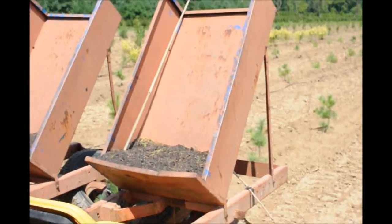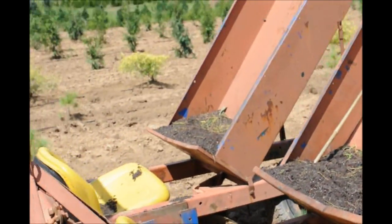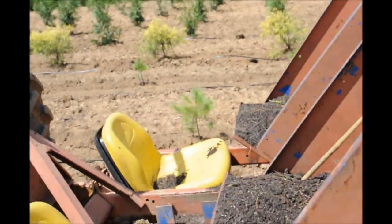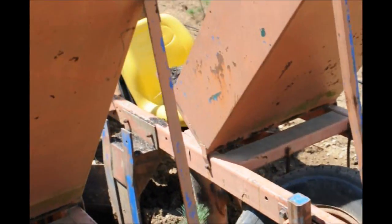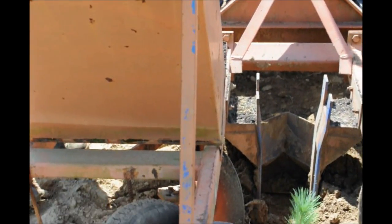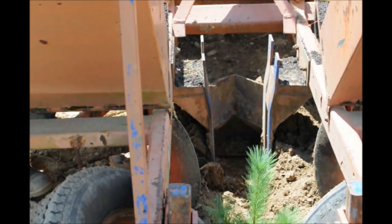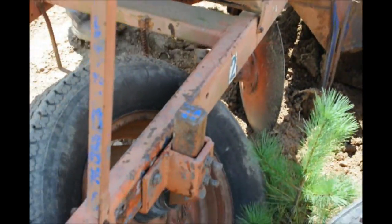This is our tree planter that we're going to use. My papa calls it a Princeton tree planter. It has a shoe on it — about 10 inches wide — and that's what we'll use to put our trees into. The shoe digs into the ground, and then there are two discs that push the soil back onto the tree, and two tires to compact the soil down.